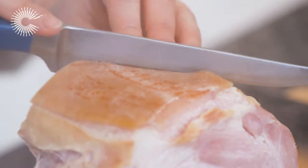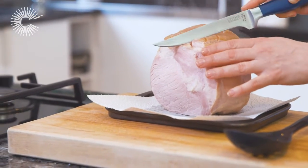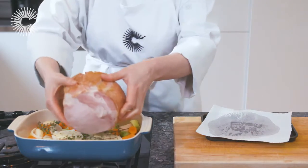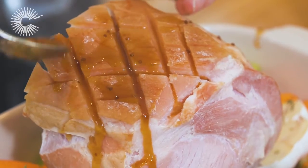Score the skin and fat to help the skin crisp up. Place a trivet of roughly chopped vegetables in the base of a roasting tin and lay the gammon on top. At this point, you can season the joint with a spice rub or glaze.